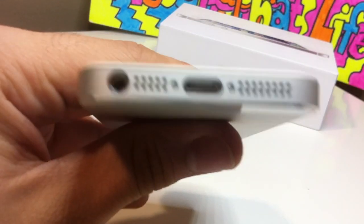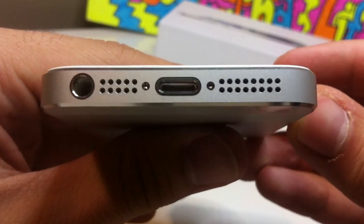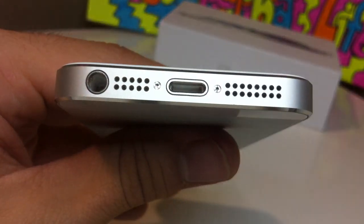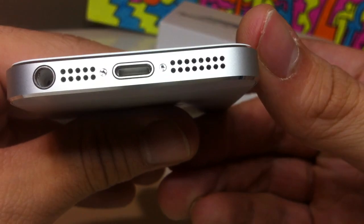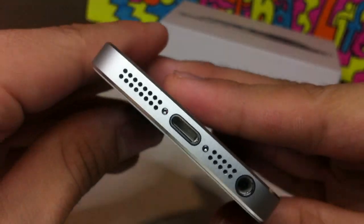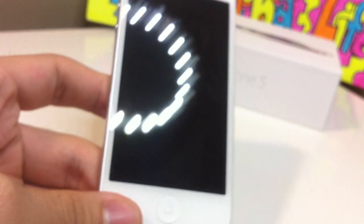Let's get into the bottom here. As you see the bottom, looking real nice, real fancy. You can see the little pins and the speakers here — much, much louder. I will be doing a comparison. Home button here.